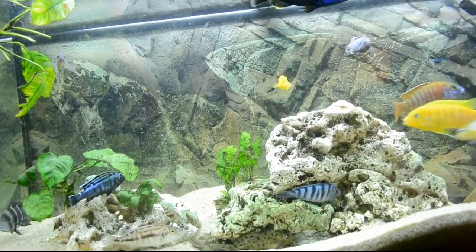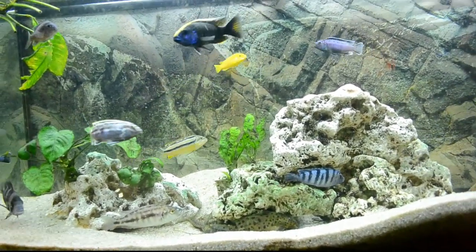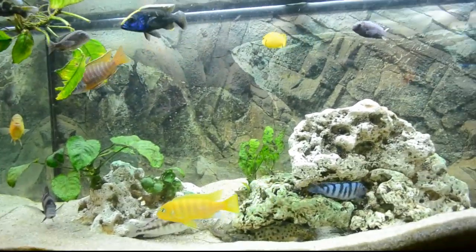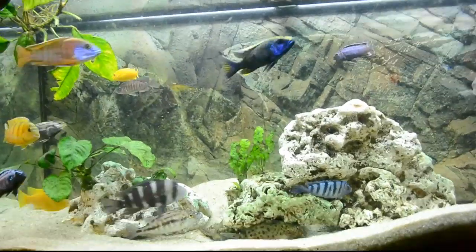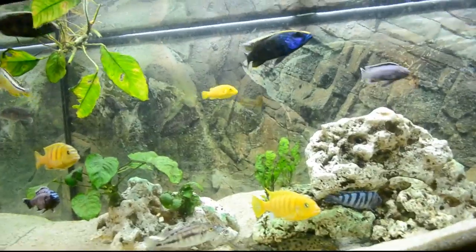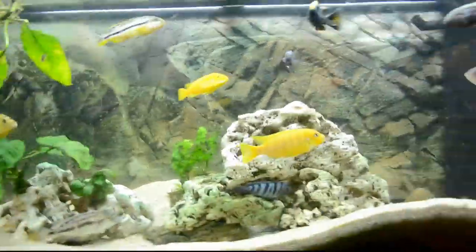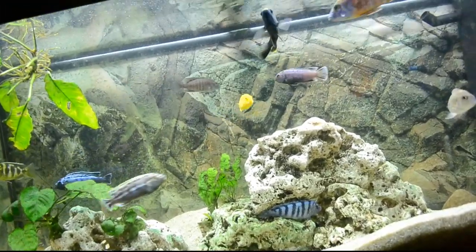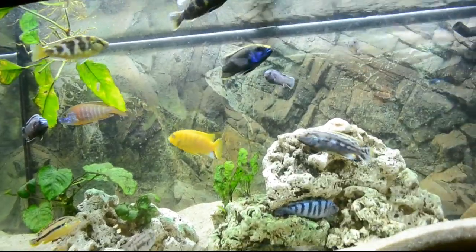Let's talk about the benefits of salt. Salt actually helps freshwater fish with breathing and osmoregulation. A freshwater fish always wants to constantly push water out of their body, and the salt basically helps them do that. It's kind of hard to explain, but it helps them to breathe. If you put too much salt in, the fish will dry out, so you want to make sure you put the correct amount in.